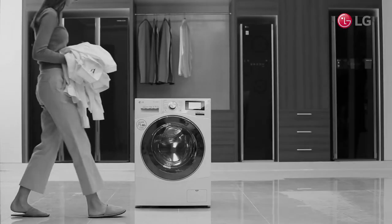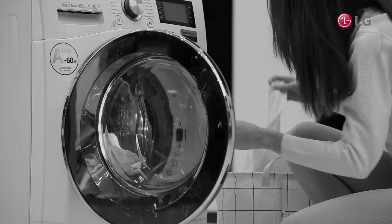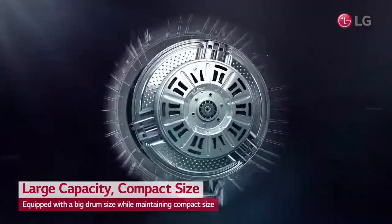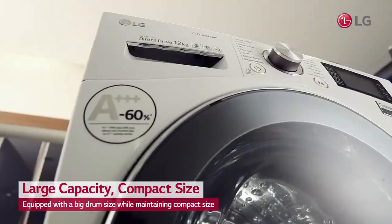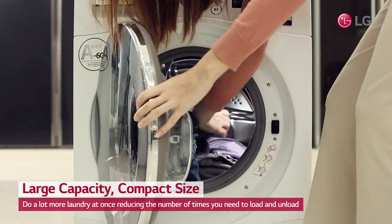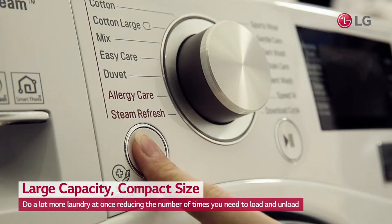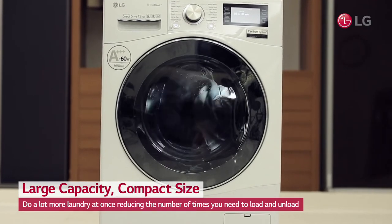You have a big family and find yourself spending countless hours doing laundry. While maintaining its compact size, LG's large capacity washing machine is equipped with a big drum size. The more clothes you can fit into a single load means you can do a lot more laundry at once, reducing the number of times you need to load and unload.